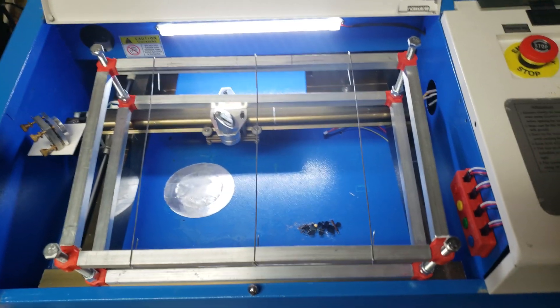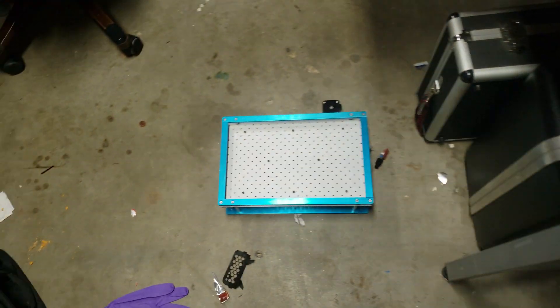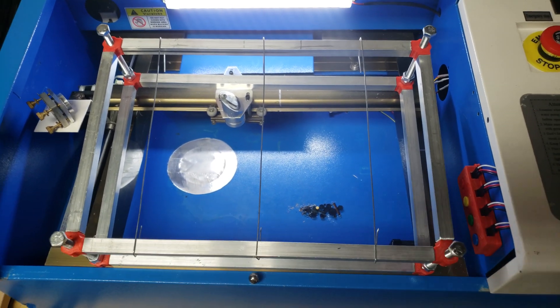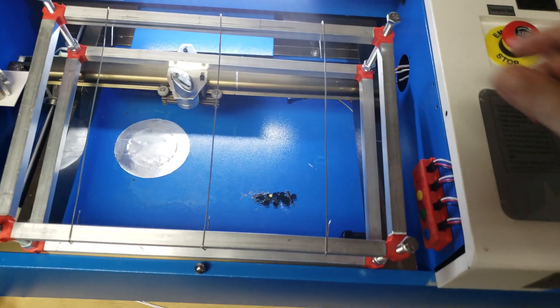This is probably the simplest Z bed I've ever seen. I do have a motorized bed, but I figured I'd design something for the rest of us. Not everybody has 250 bucks laying around for a motorized bed, so this one is manually adjustable.